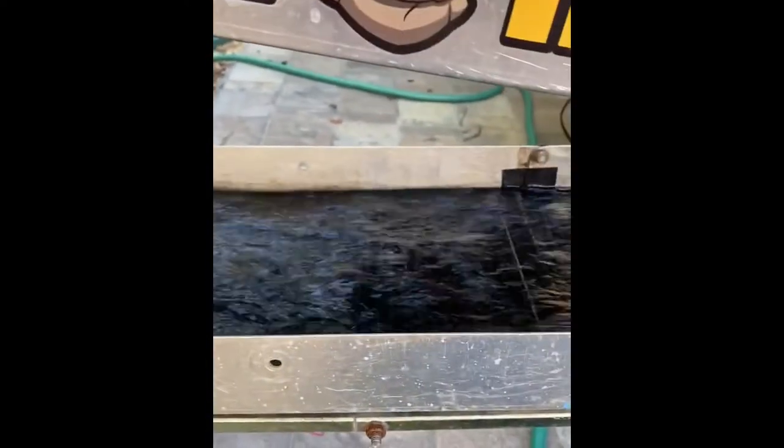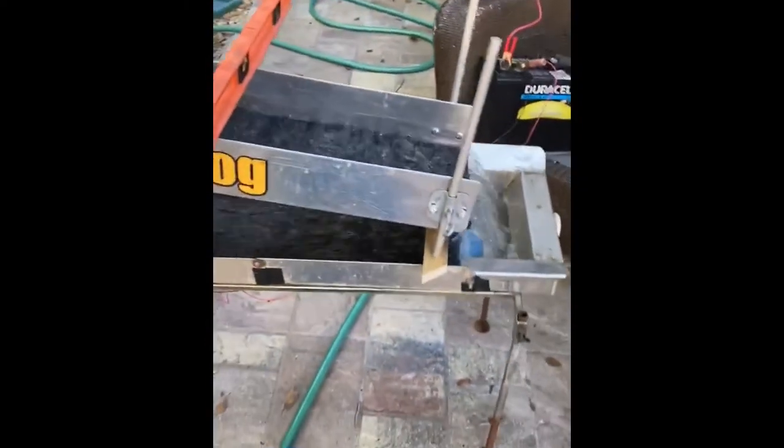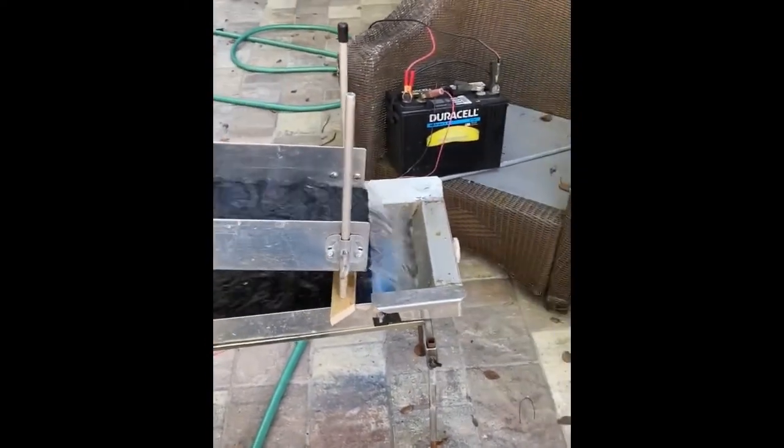Nice and smooth, wider down here. This is a ten inch cross, this is only an eight. Pretty cool — see what happens.